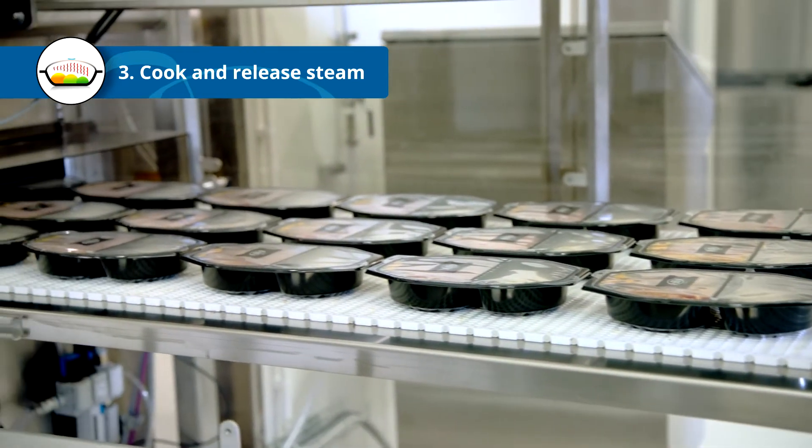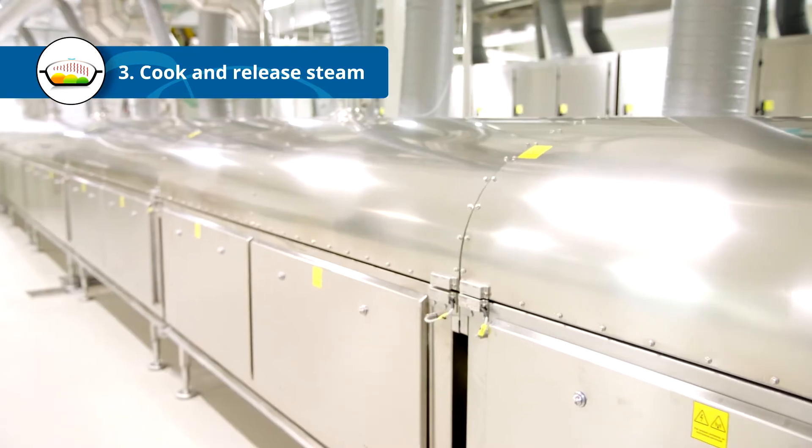Thanks to the fast pasteurization process, more vitamins, colour and texture are preserved.